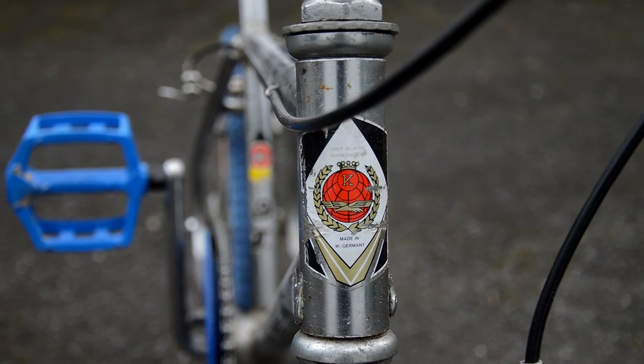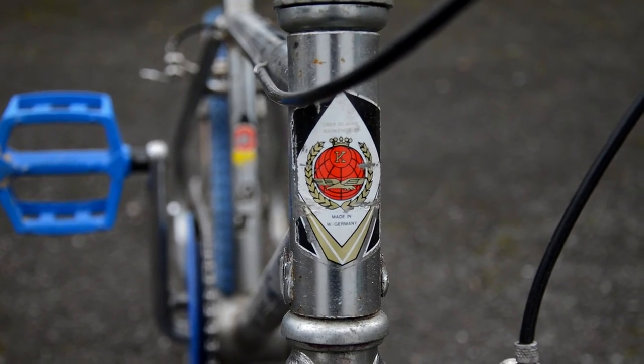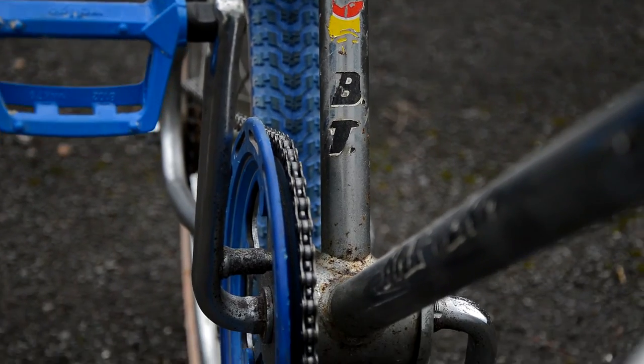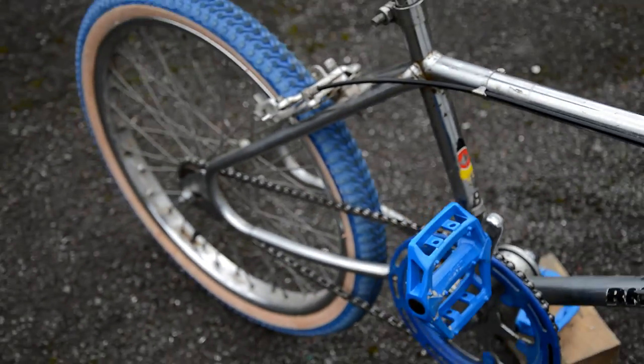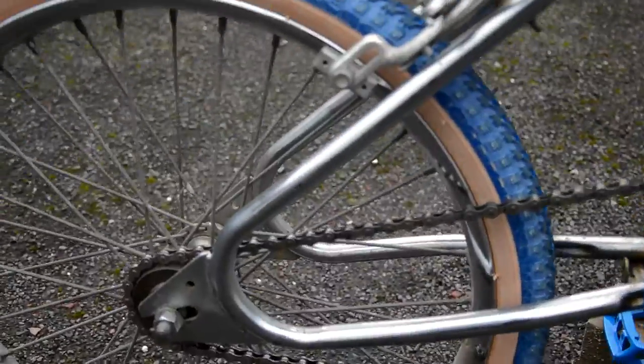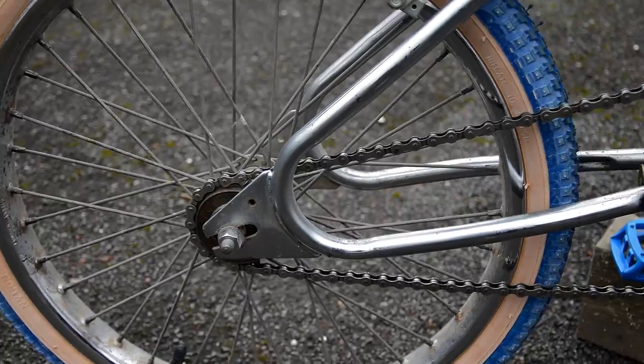It took a bit of research to find out what it was, because the badge literally just had a K on it and said 'Made in West Germany,' so it was from around 1989. I eventually found out it's a company called Kalkhoff. Doing a bit of research on them, they're regarded as a bit of a budget brand — kind of like an Apollo or a store brand.